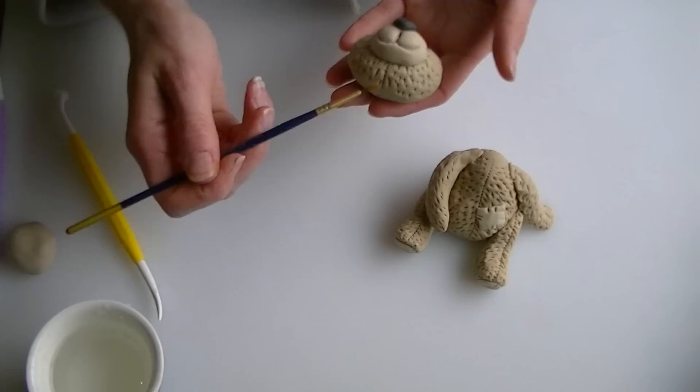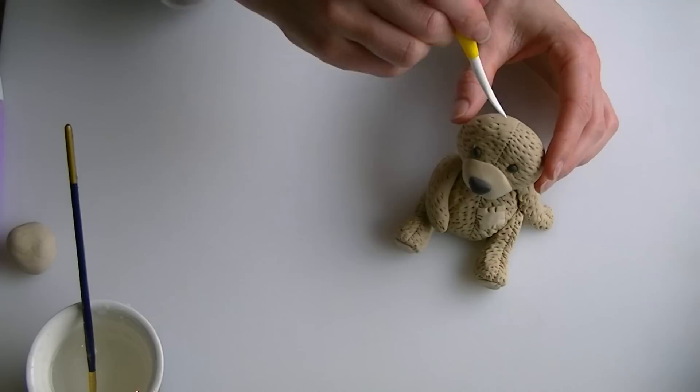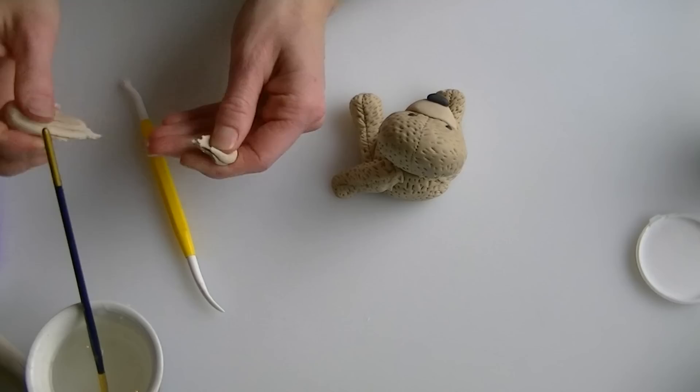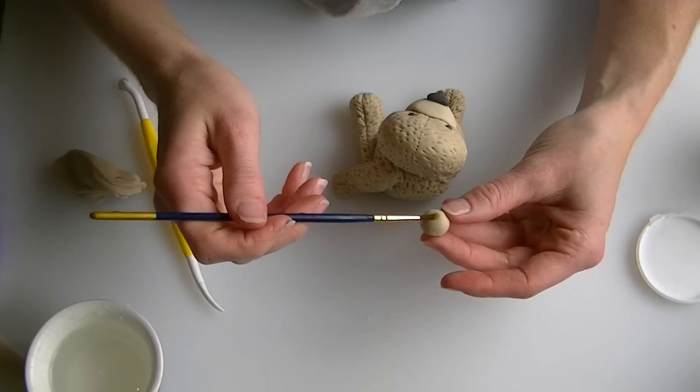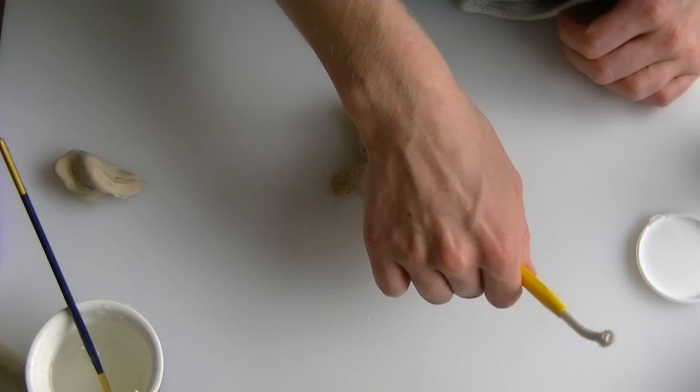Put a little water or edible glue on the neck and balance the head onto the body. Put in the fur lines on the back of the head, make sure the head is balanced, and give him a few hours to dry a little before adding the ears. You can also give him a little tail — roll a small ball of brown, stick it on with water, and add the little fur lines over it.